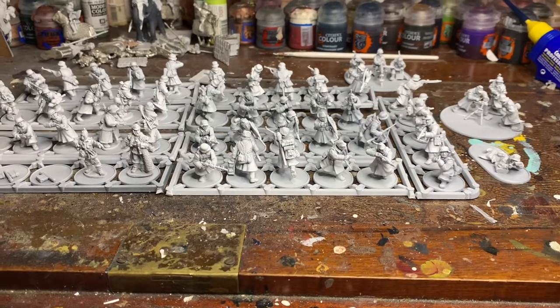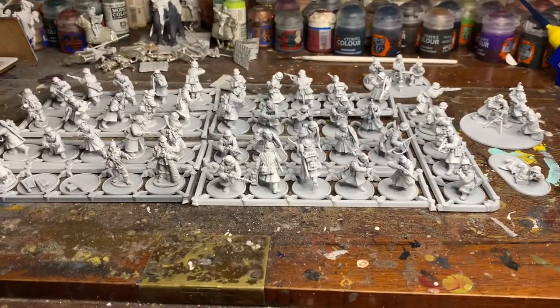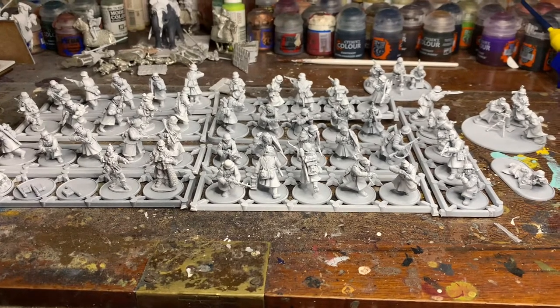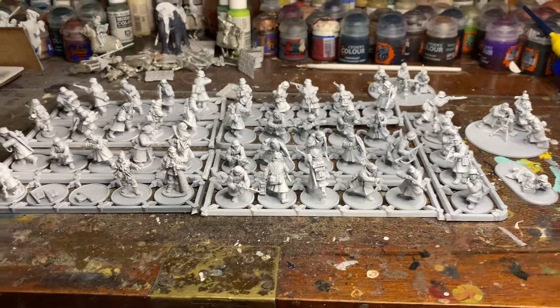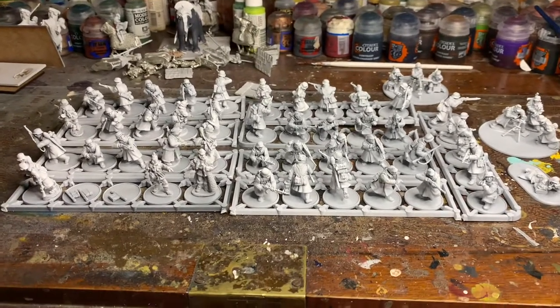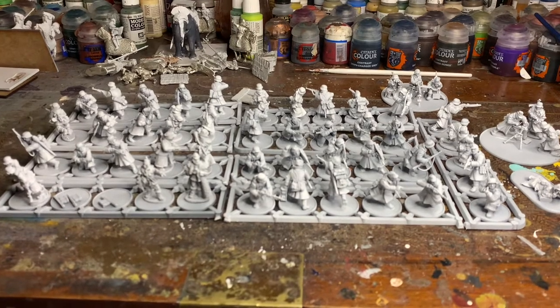So that's my main focus at the minute. The Seleucids I'll just keep ticking over in the background when I get the motivation. But that's where I'm up to — I haven't posted for a long time. Hopefully this is the start of me getting back into it and getting motivated again. Cheers.